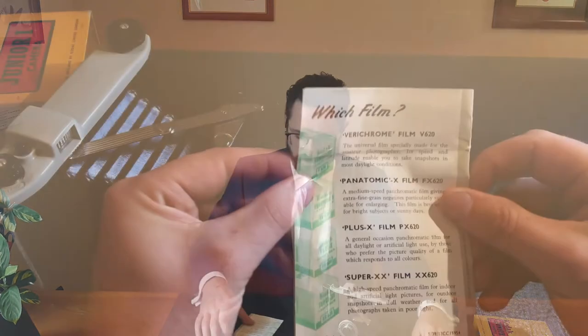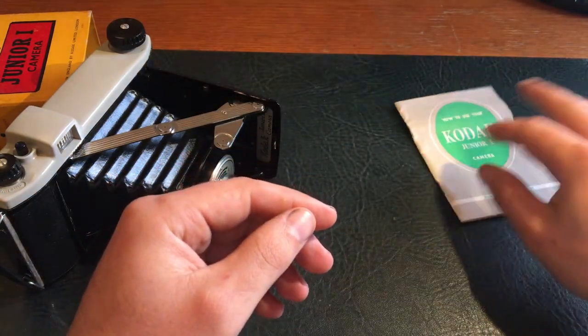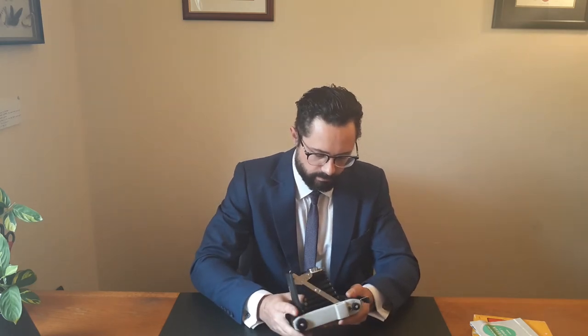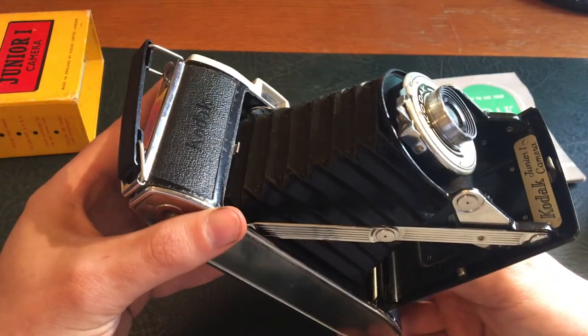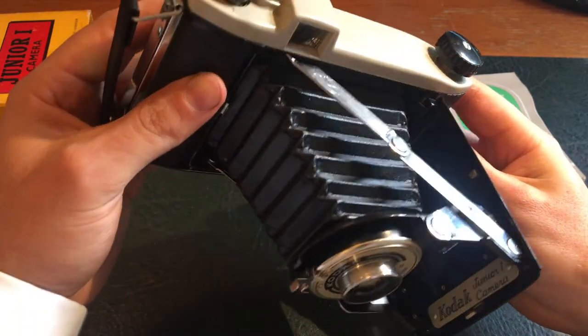Then it's just a note about which film to use. Printed in England. So let's take a look at the camera. It's a plastic body — feels pretty light and not that solid actually. But the folding mechanism here feels quite sturdy. The quality of the lens and the instruments here seems pretty good. It's got 'Kodak Junior One camera' on it.